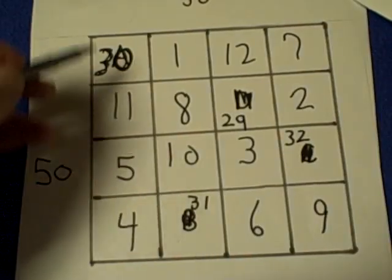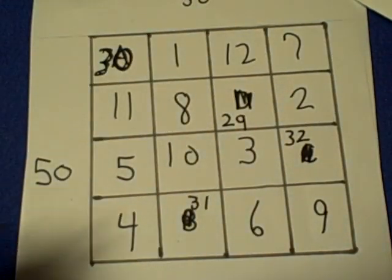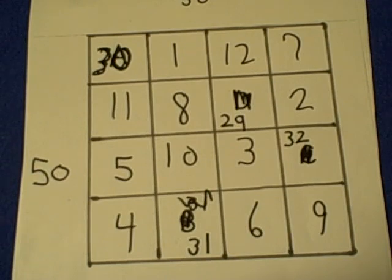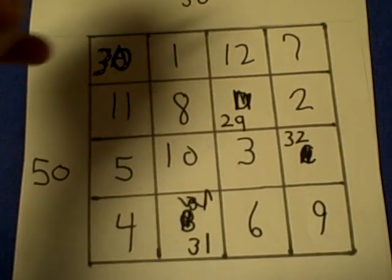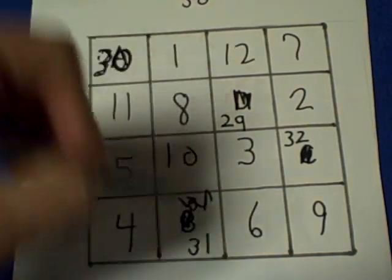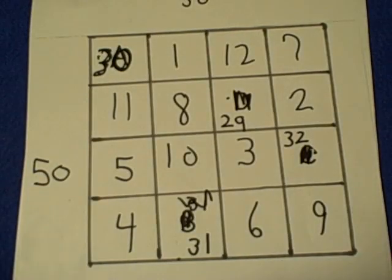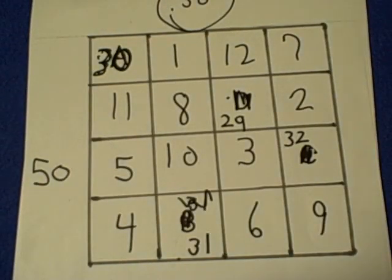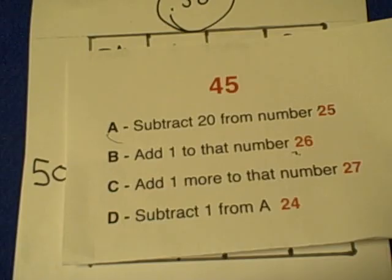Add all these up and every possible combination will be 50. If this didn't make any sense — which it probably doesn't — watch this over again and again. All you need to know is where the first 12 numbers go, then deduct 20 to find A, B, C, and D, and there will be 28 possible combinations of coming up with the number the person gives you. This will blow people away. It's called the magic square. Try it yourself and you'll see that it is amazing.